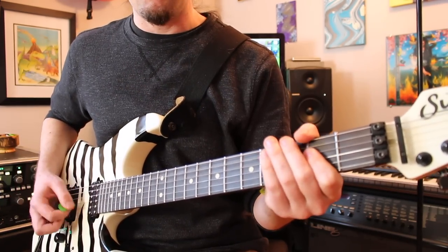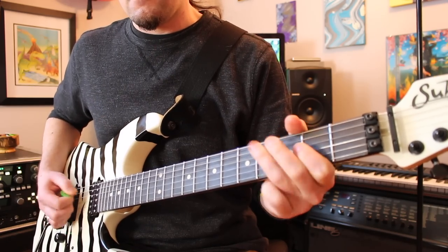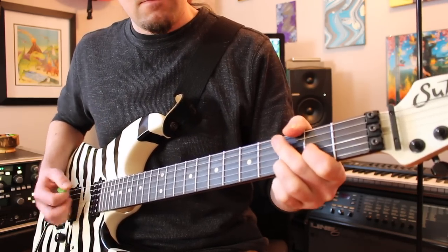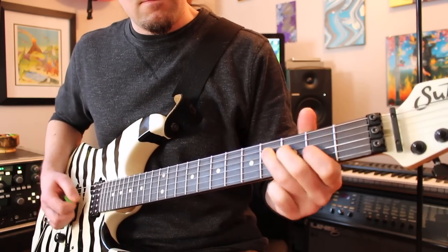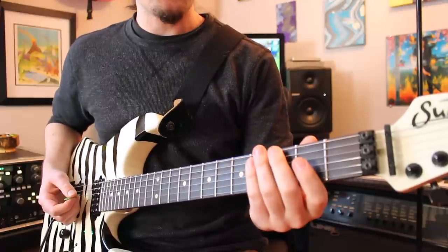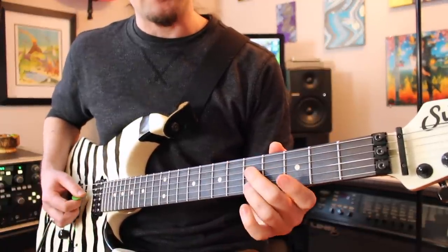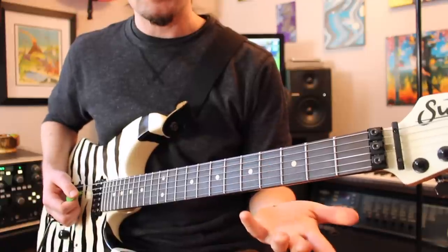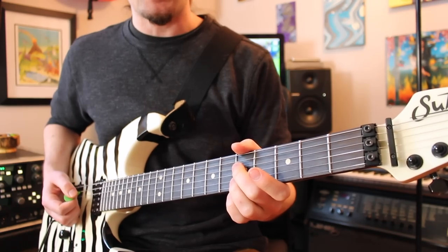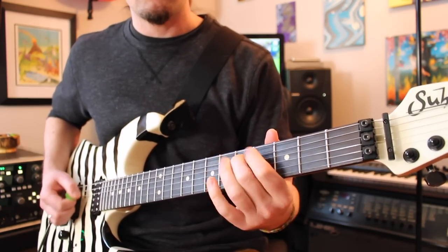So that's the entire first pass through the riff. Let's play through it again kind of slow here. Now the next time through the riff, what he's going to do is to play all of the exact same stuff, but instead of playing this lick a second time at the very end like we did a second ago, he subs that out for two different things — there's kind of a rhythm part and a lead part.